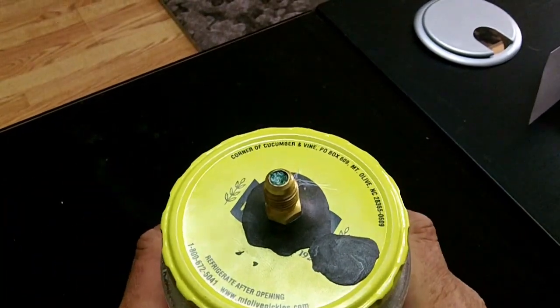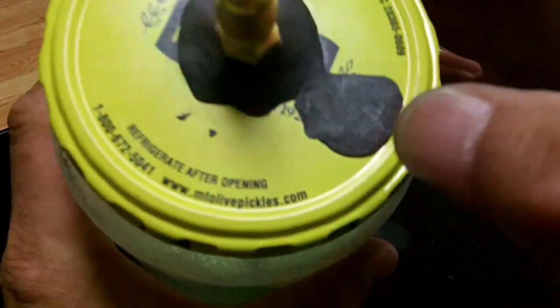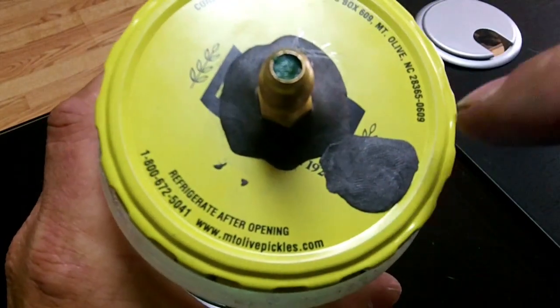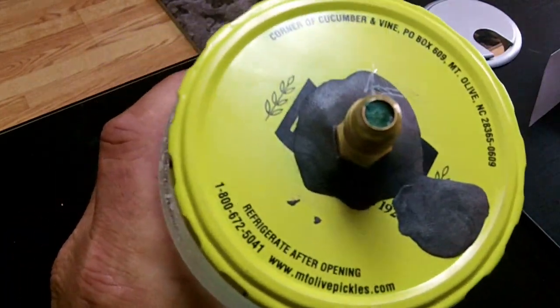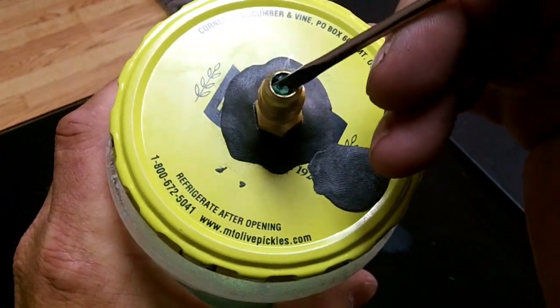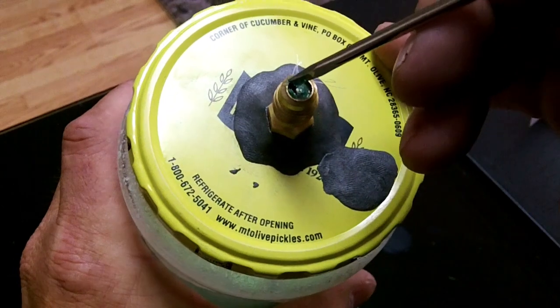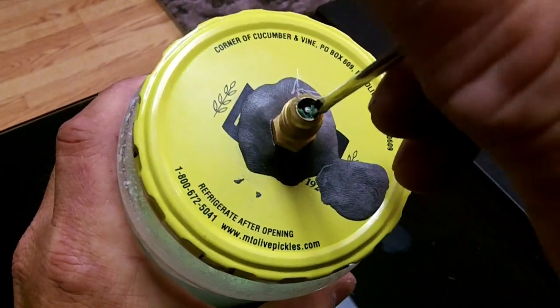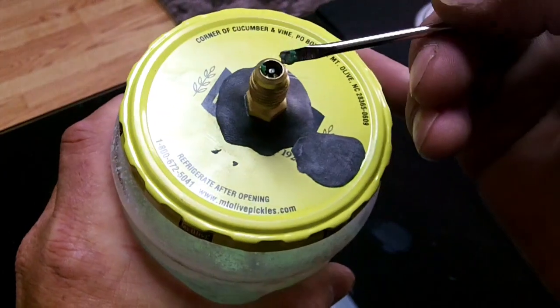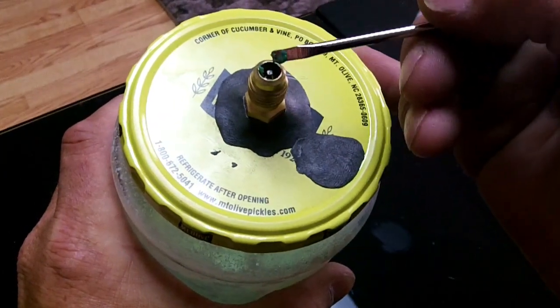Now I want you to look at the top at the Schrader port — see that green? I'm gonna get my screwdriver here. See the green junk that's coming out of the top? I touched it a while ago and it was like a smooth surface over the top of the hole there.